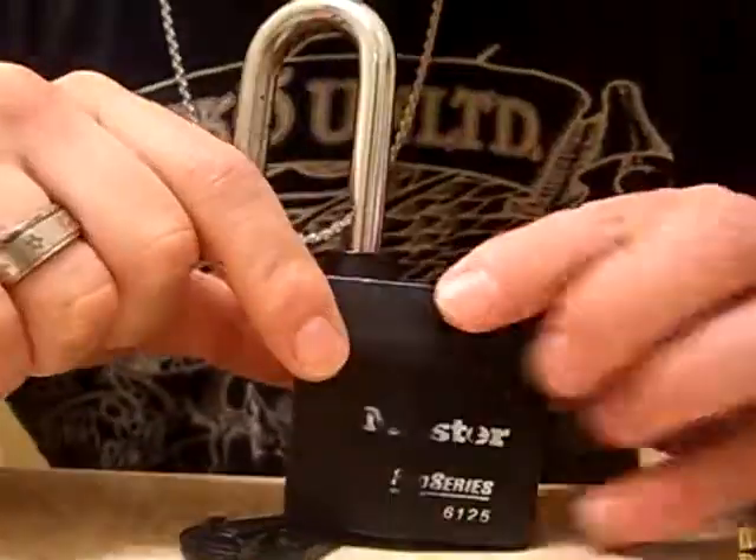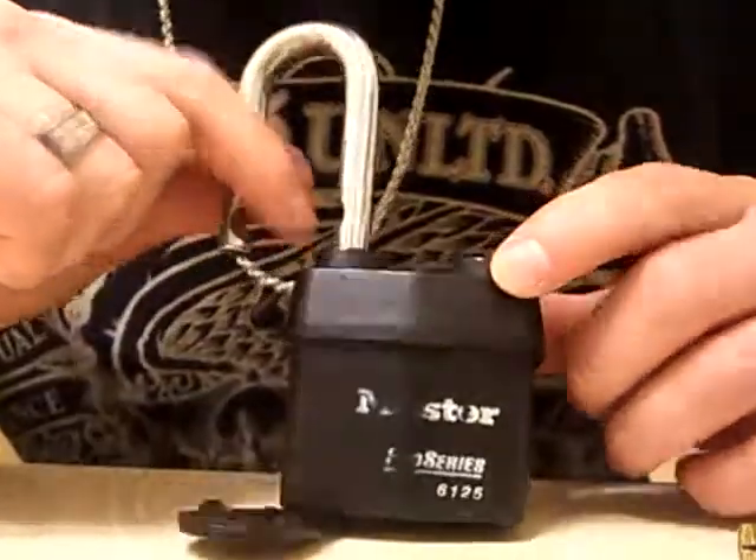I'm going to wrap up this Masterlock Pro Series 6125. Peace.